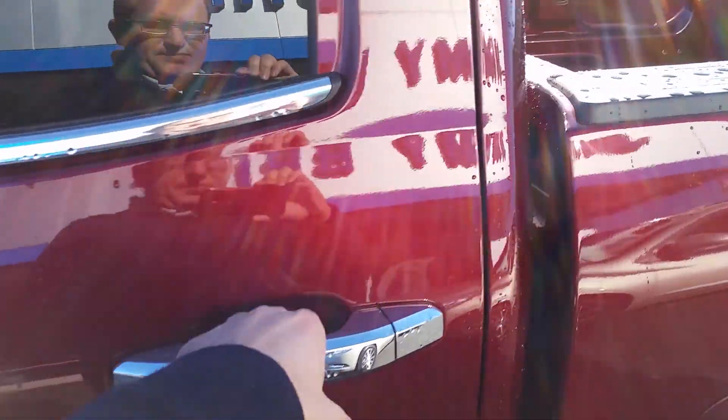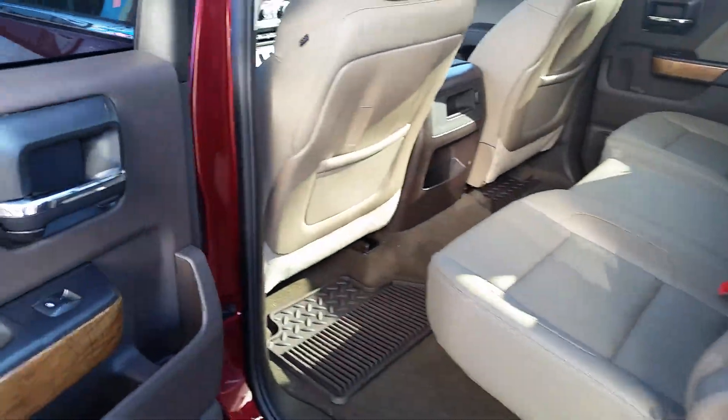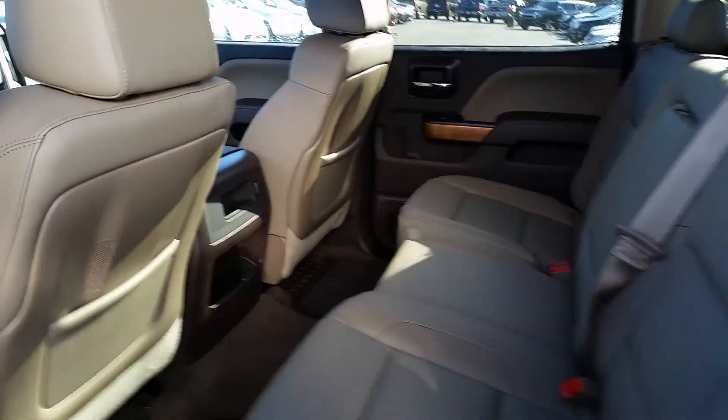Take a look at the back seat — plenty of room back here. This will have the heated and cooled seats, and from the back I have plenty of room. I'm six foot one and my knees are nowhere near touching.